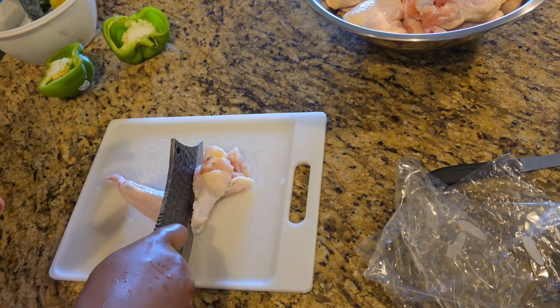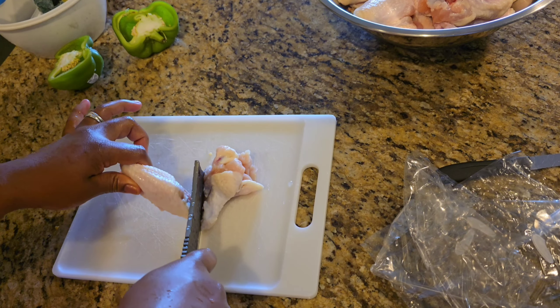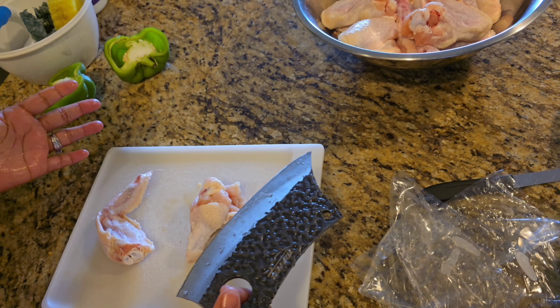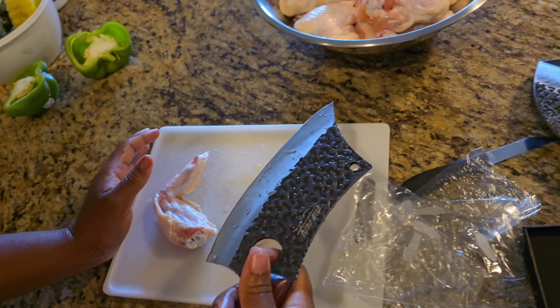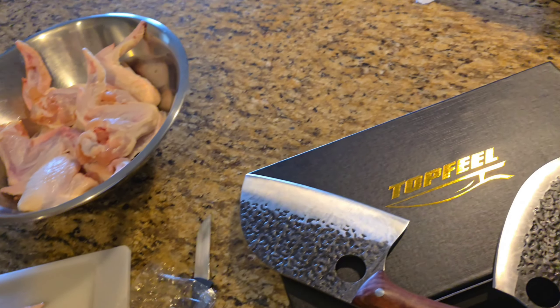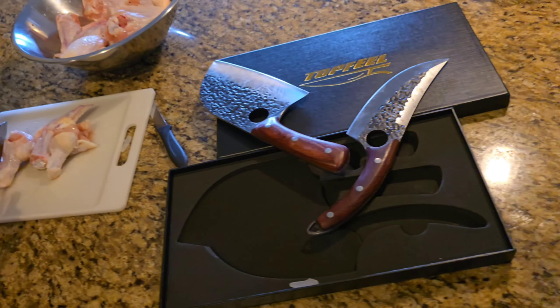Oh my god, is that real chicken? Oh my god — I'm going to put no pressure on it, like no pressure at all. Oh my god, this just makes cooking so much easier. It's like a chopper and a knife combined. Oh my god.